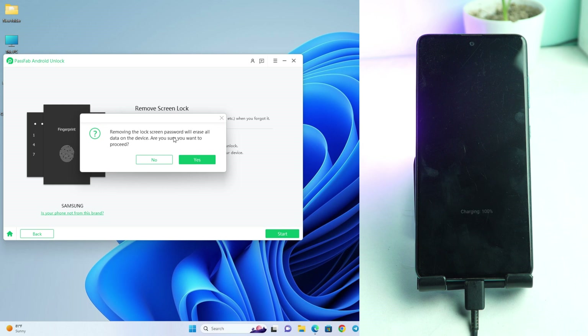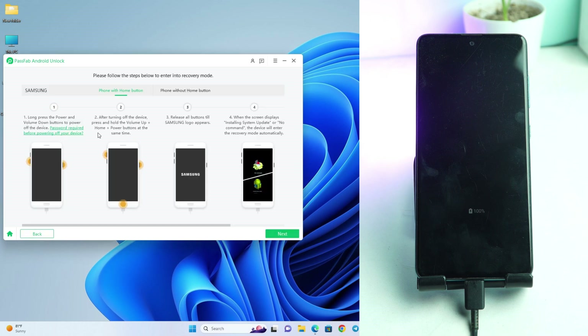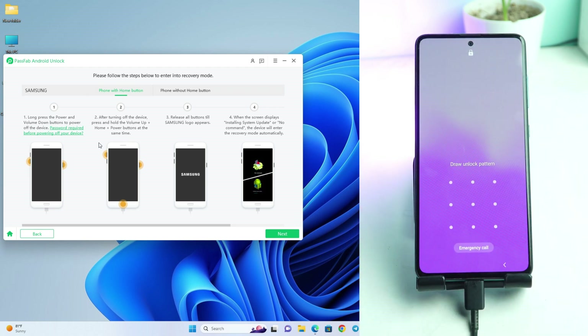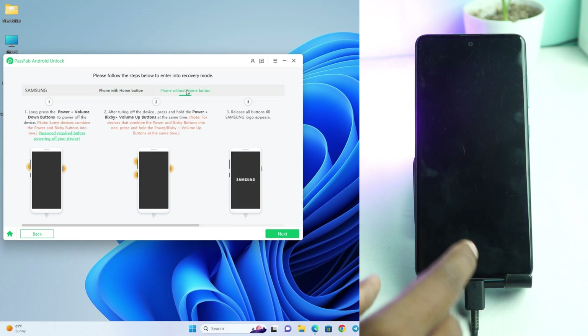Here you see: removing the lock screen password will erase all your data on your device, so if you want to proceed, click Yes. Now the tool gives you some instructions. If your phone has a home button, follow that instruction. But this phone has no home button, so I click the phone without home button option.